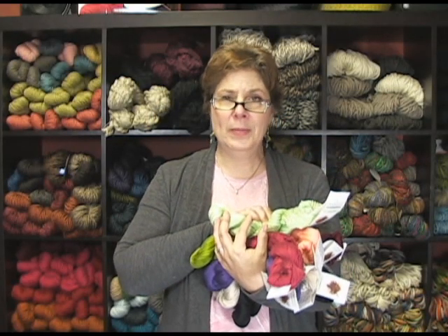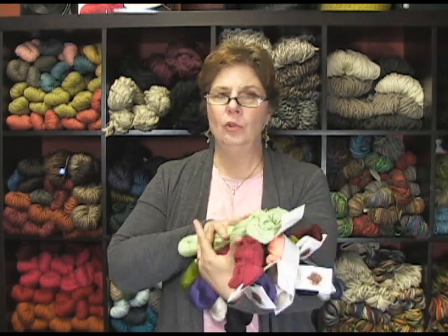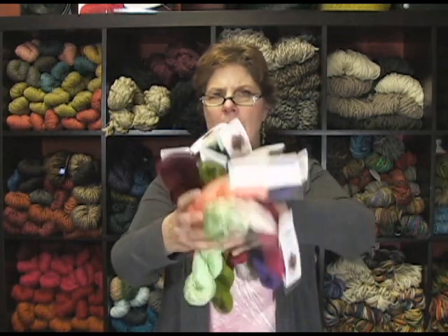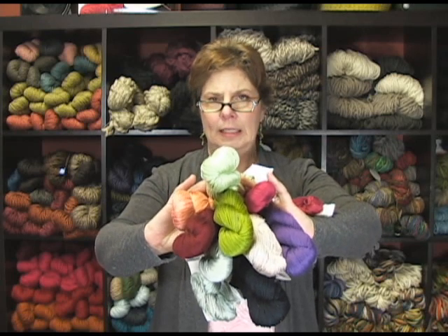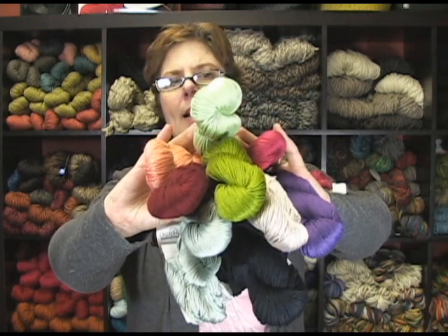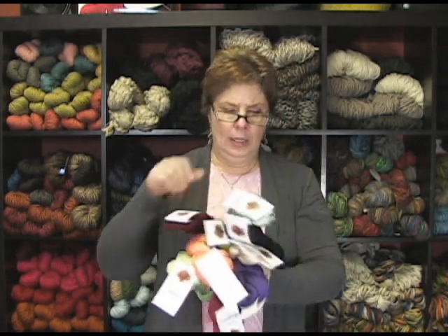Hi, I'm Jeannie, and I'm from Jimmy Beans Wool, and I'm here to talk to you about a really cool cotton. I don't even have close to all the colors, but this is the Ultra Pima Cotton from Cascade. It's really a beautiful cotton — you can see it has a lovely sheen. It's just gorgeous. 220 yards of cotton heaven. Pima Cotton is a beautiful cotton.